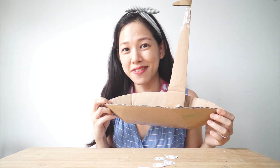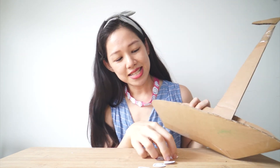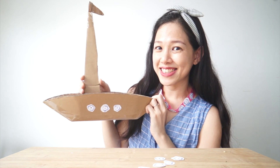Look! I've got a boat that I've made out of recycled cardboard! In the same way, I can place this okra on the boat to decorate it! Ta-da! What do you think? Gives it a little bit more character and colour, right?